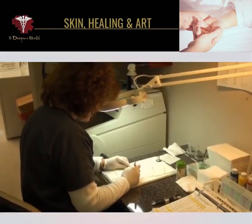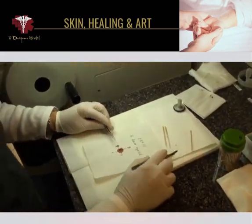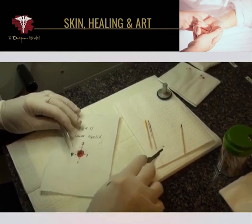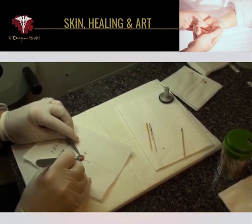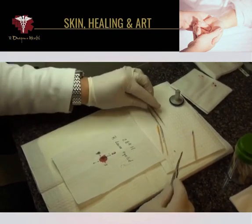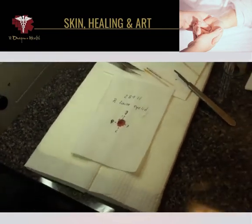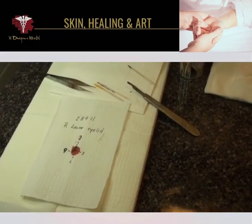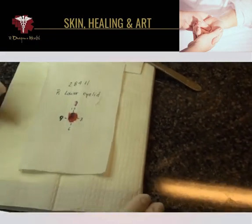Now we're in the Mohs Histotec lab, and the specimen that you just saw being removed is being further worked with so that the edges are flattened. The goal is to get the tissue around the edges in the same plane as the deep margin, so when this little disc of tissue is put into the cryostat to be cut, the specimen will be mounted on a so-called chuck.